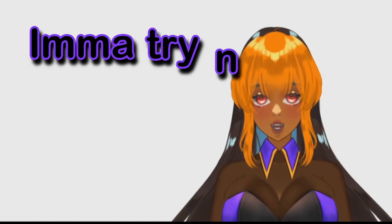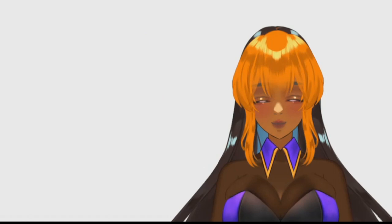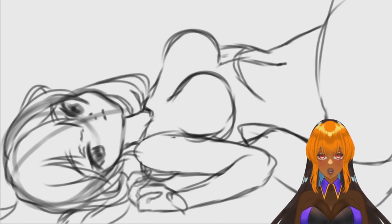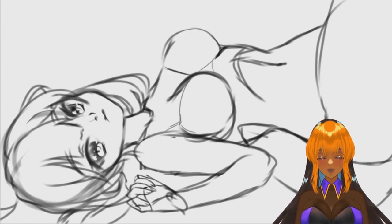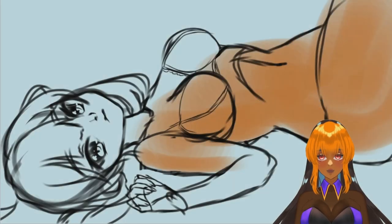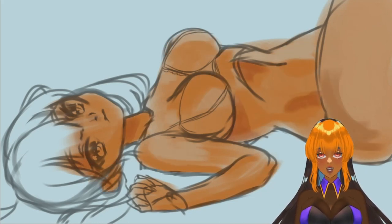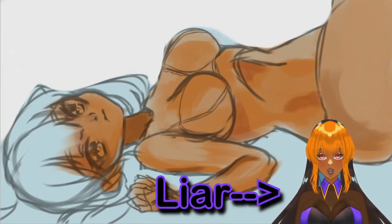I'm gonna try and give you guys my thought process. So obviously we got the sketch going — this is about to go down in about five minutes or so. I do remember using blue as the undercoat. I kind of used the Jetty Jet Shows technique when it came to making an underpainting for myself. This is no way part of the final product.